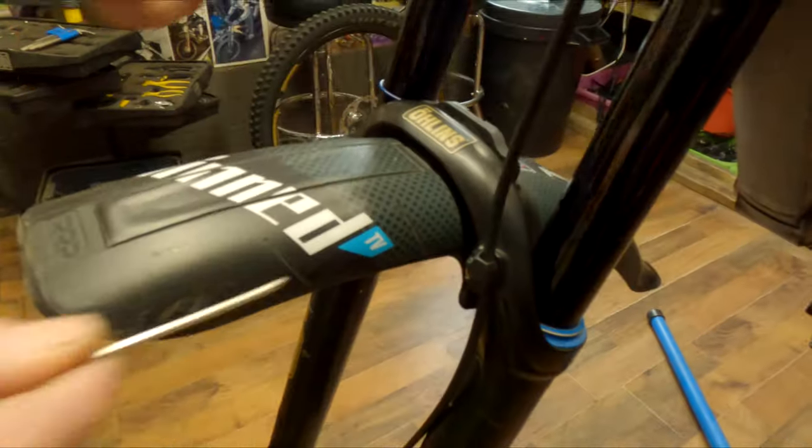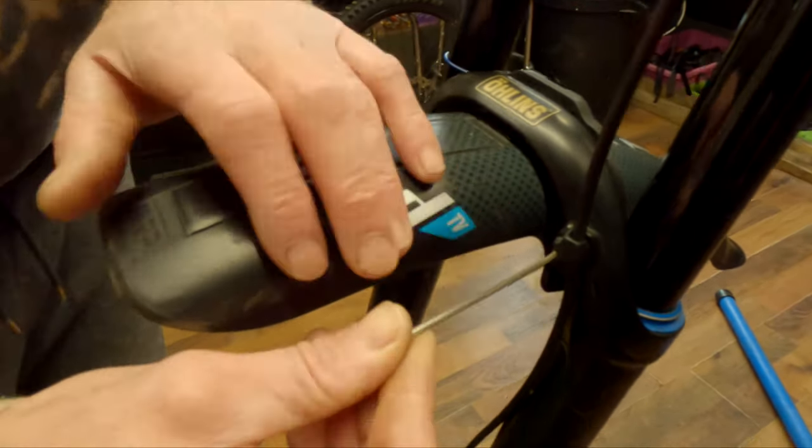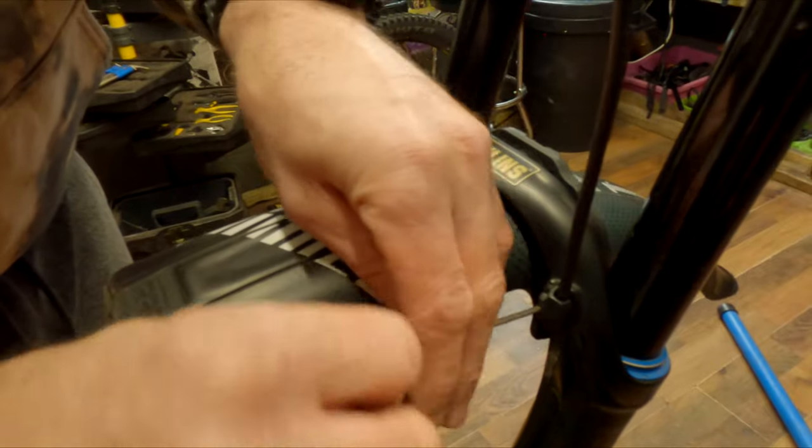Now the hose clamp — this is your two-and-a-half mil. Definitely need a decent allen key for this; don't use a worn one because it's quite easy to round that bolt off.